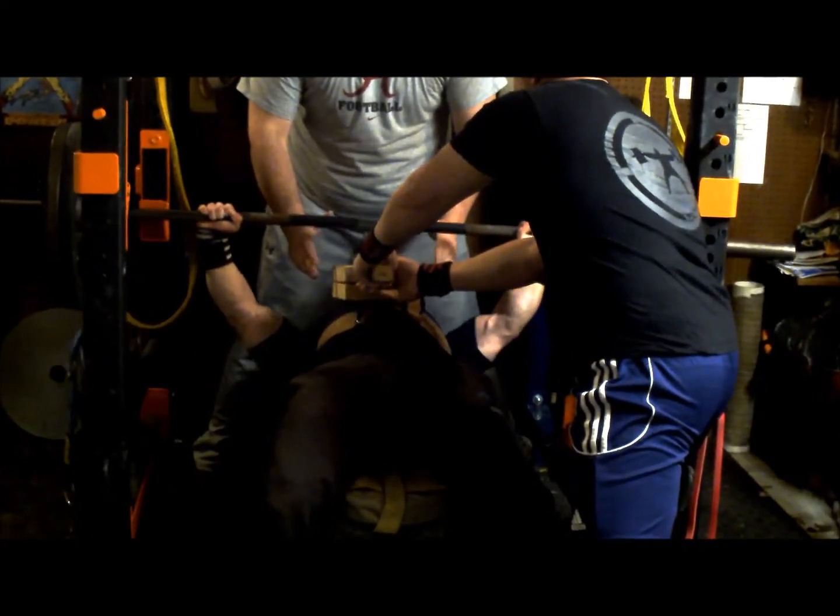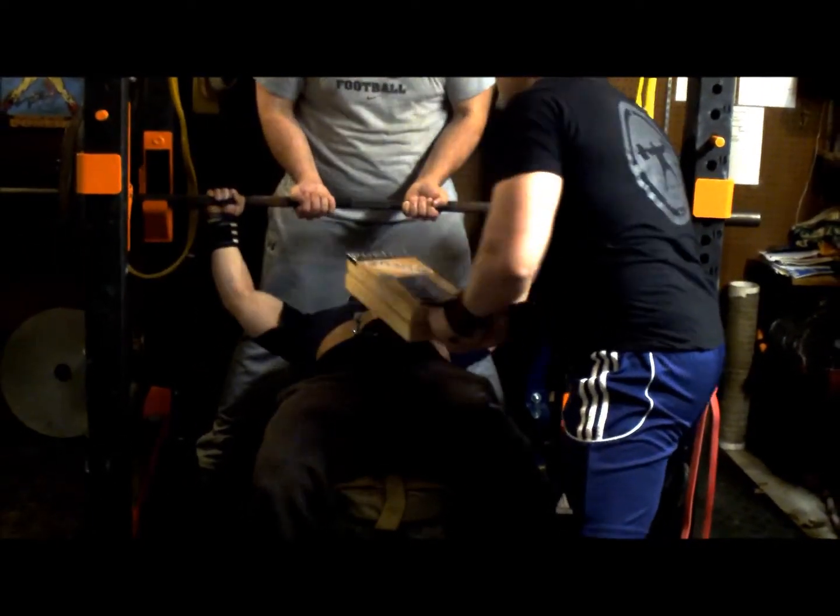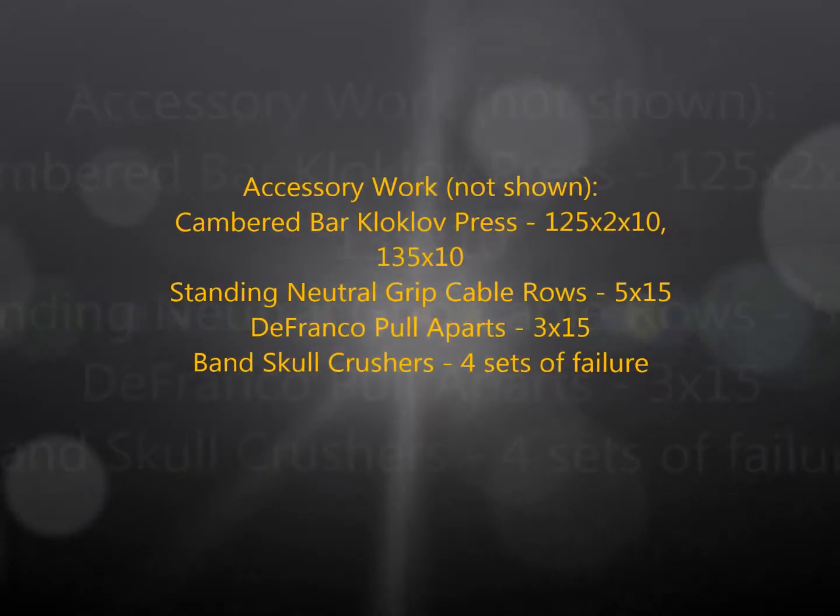That's all I've got. Thanks for checking in, and as always keep my training logs on EliteFTS.com. Take care.